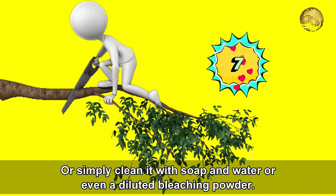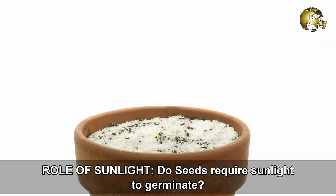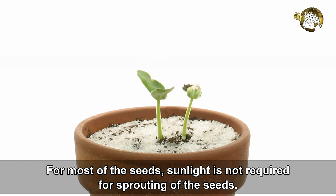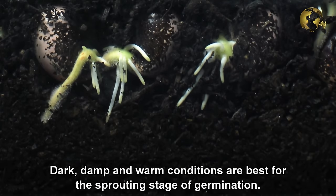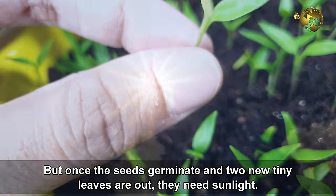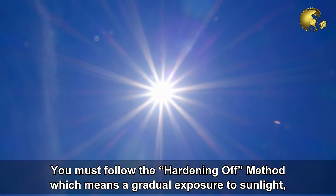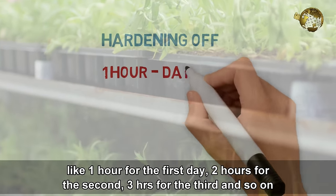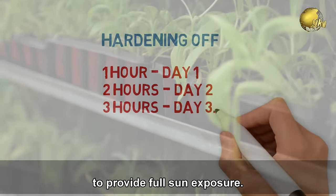Mistake number 7: The role of sunlight. Do seeds require sunlight to germinate? For most seeds, sunlight is not required for sprouting. Dark, damp, and warm conditions are best for the sprouting stage of germination. But once seeds germinate and the first two tiny leaves appear, they need sunlight. You must follow the hardening off method — a gradual exposure to sunlight, like 1 hour on the first day, 2 hours on the second, 3 hours on the third day, and so on, until full sun exposure is achieved.